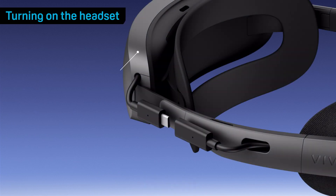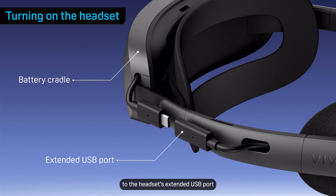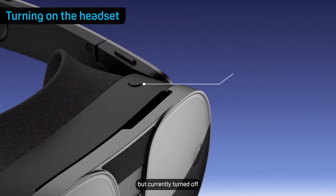First, turn on the headset. Connect the battery cradle or a power bank to the headset's extended USB port — the headset will turn on automatically. If the headset is already connected to power but currently turned off, press the headset button to turn it back on.